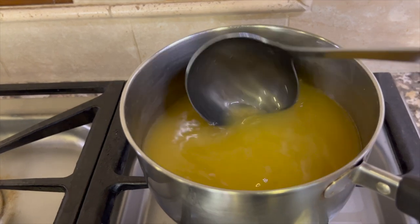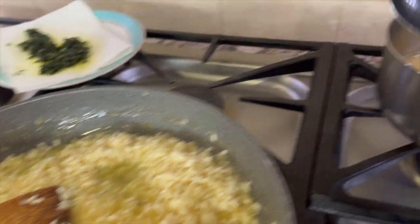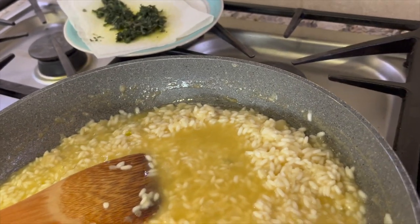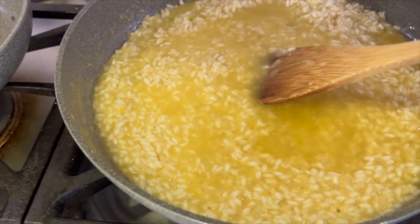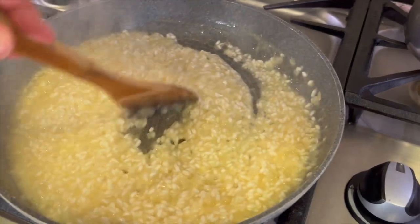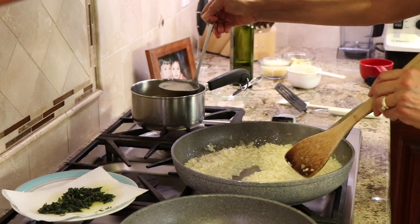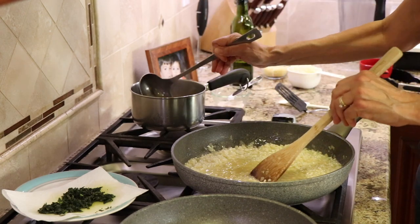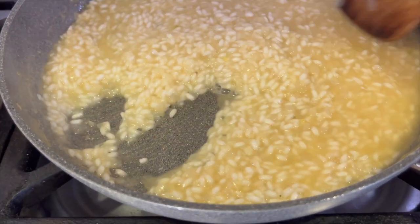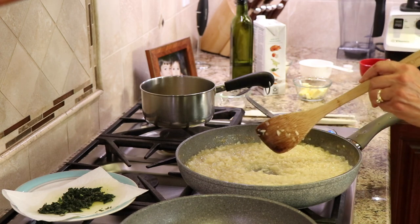We're ready to start adding the chicken broth about a cup at a time. That's why we keep it hot — so it won't cool down the rice. Add it to the rice and keep the temperature up at a nice simmer to cook the rice in about 25 to 30 minutes. The process is: add the liquid, make sure the temperature is high enough that you see a simmer, and stir until the rice has absorbed the liquid. Then add more liquid, same amount, and repeat over and over until you've used about four to five cups of broth. Once the rice is soft enough — taste it to make sure — it's time to add the cauliflower rice.